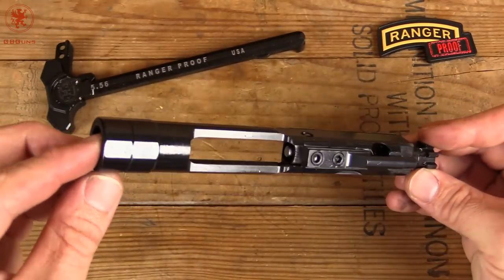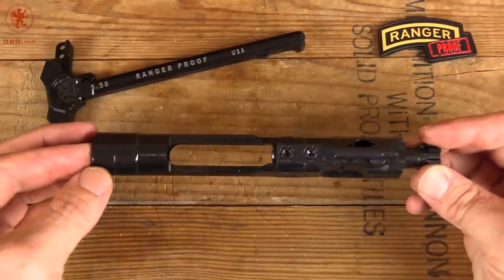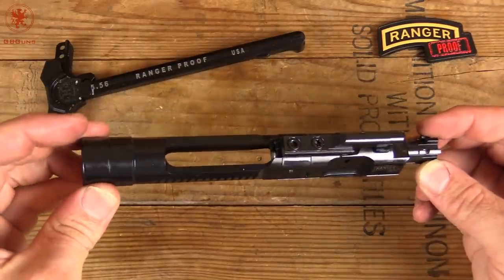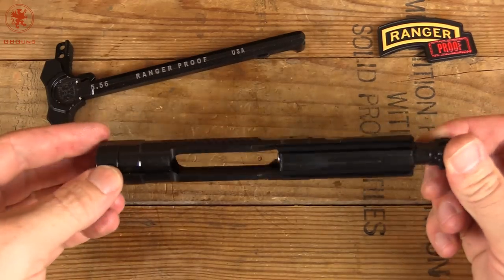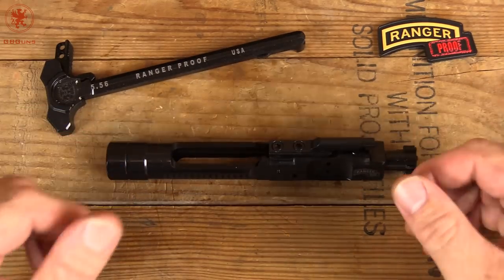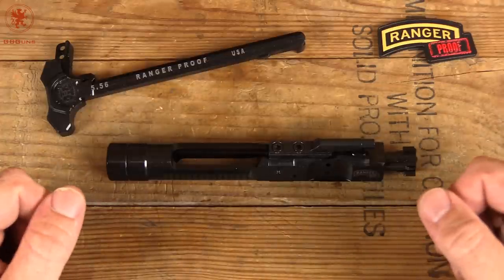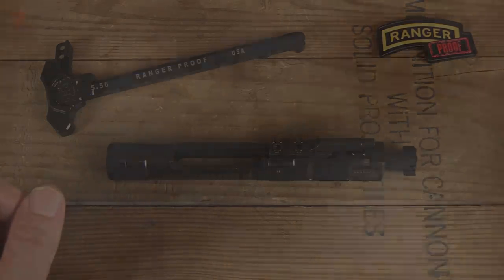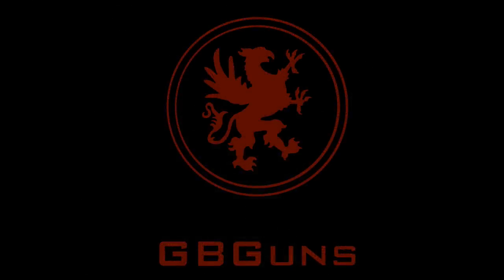Tell me what your thoughts are, and if you've ever seen a rifle built like this — pricing, you'll have to wait until they get all this together. I can tell you this is not a budget firearm, but this is probably going to be one of those rifles you cry once, buy once, and have it forever. We'll get it out to the range as soon as we can, and look forward to seeing you out there. We'll see you next time.